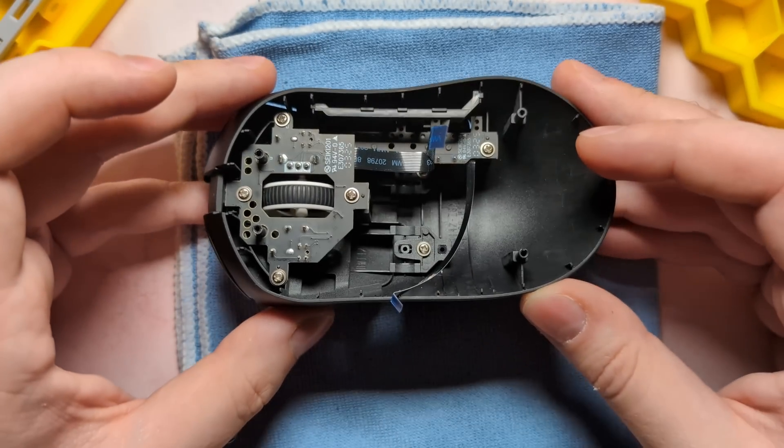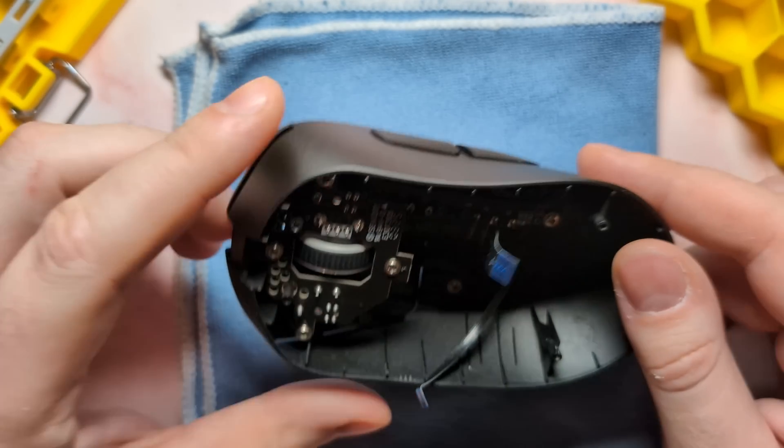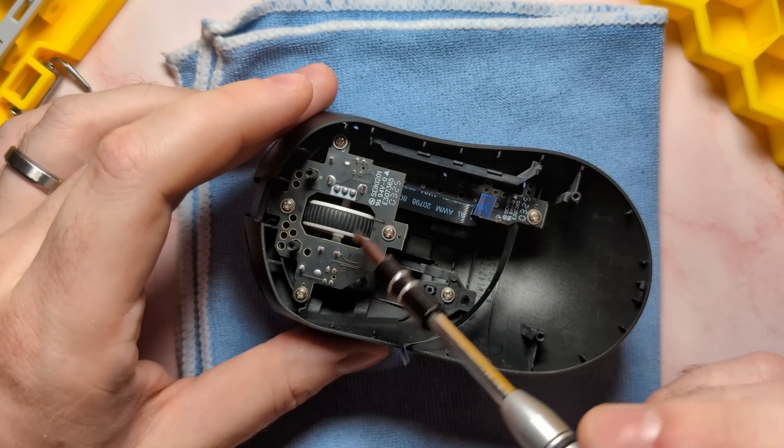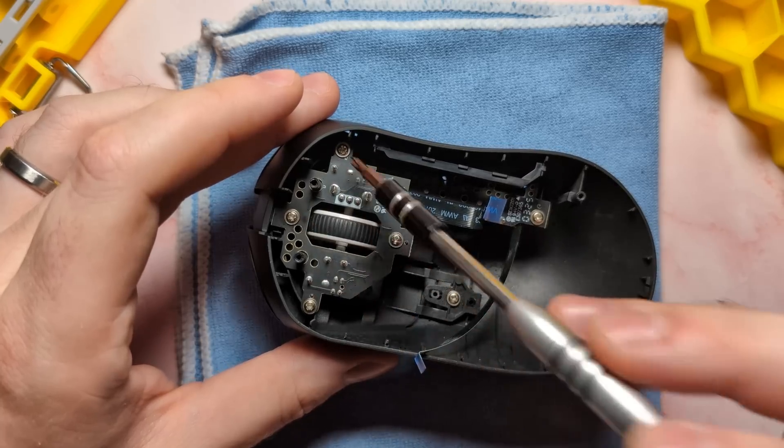Let's go ahead and focus on the top shell first. The top shell's disassembly is pretty straightforward, which is nice to see. Firstly, we're going to go ahead and remove the daughter board here, which controls the main clicks, the scroll wheel, and of course the scroll wheel click. We can remove that by removing these four screws here.